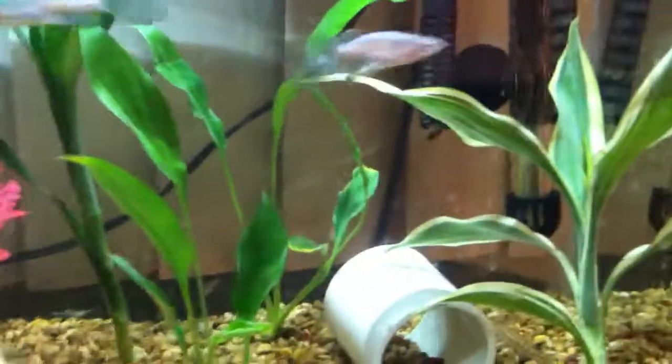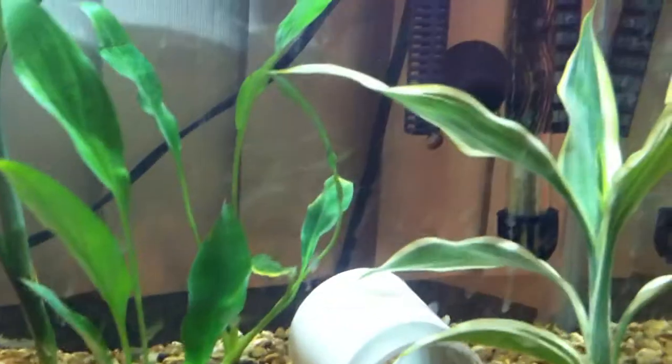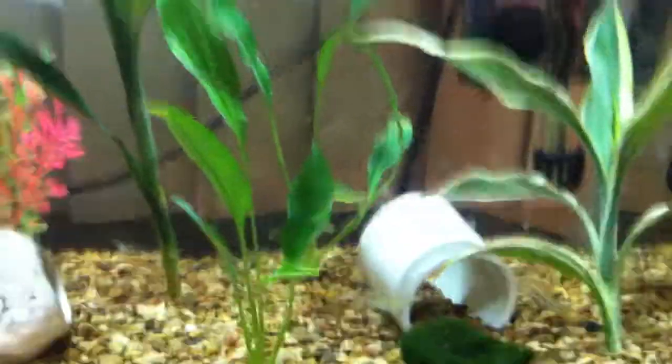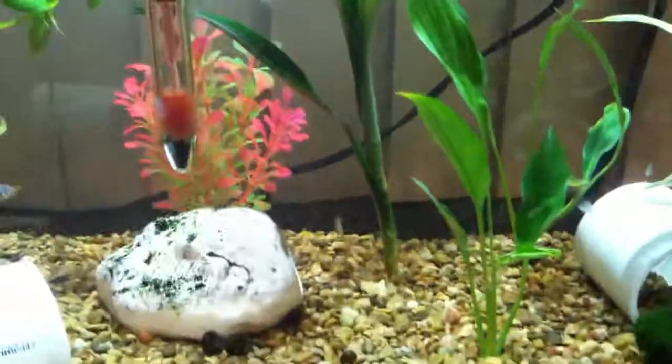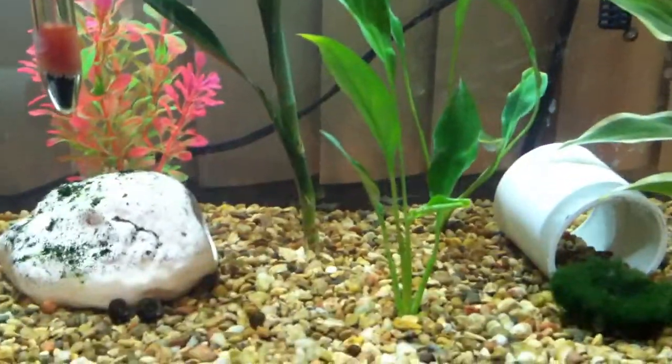My snails decided that they love Egeria, and they destroyed them — so Egeria's all gone. I don't remember the names of these other plants because they're just scientific names. I don't know common names of plants; I'm not really a plant guy. I only know the basics, but they're nice.